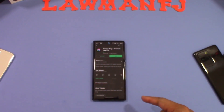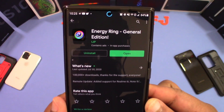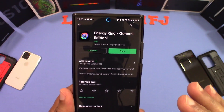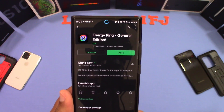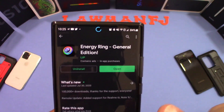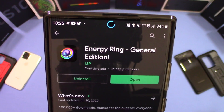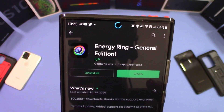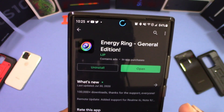I got the Galaxy Note in front of me and this is the app right here, Energy Ring General Edition. That's the one you use for the Note. Now there's one for the S20, S20 Plus and all those as well, even the S10 Plus, the S10 series. But this is the one for the Galaxy Note, the General Edition. It's a pretty good app. As you can see, I got the light around the camera hole right there. And what this also does is acts as a notification. You can also tell if the phone is charging.